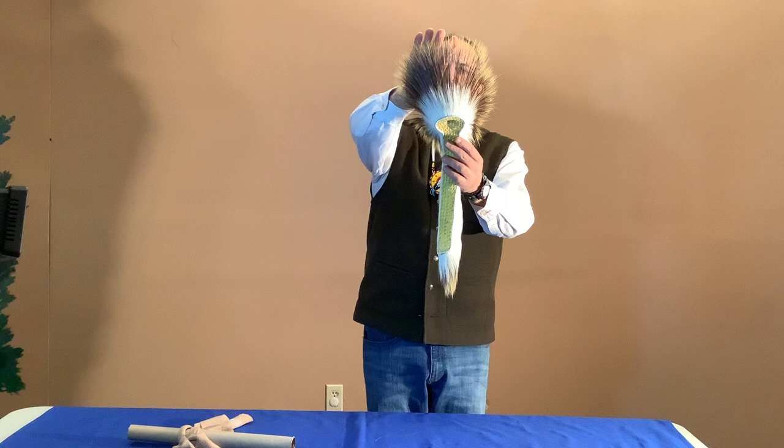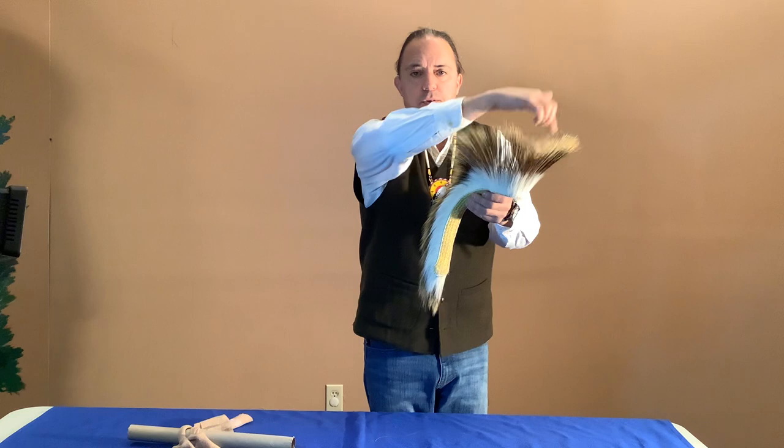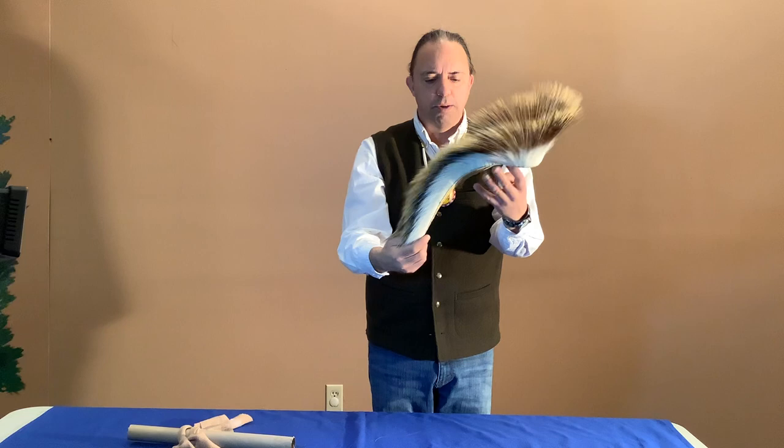Really pretty. I think that's about 7-inch porcupine hair on the front. So it's a 2½ row roach, which means there's one row of deer hair going all the way around. In the back is one row of porcupine hair, and in the front is one row of deer and two rows of porcupine to fill that out.